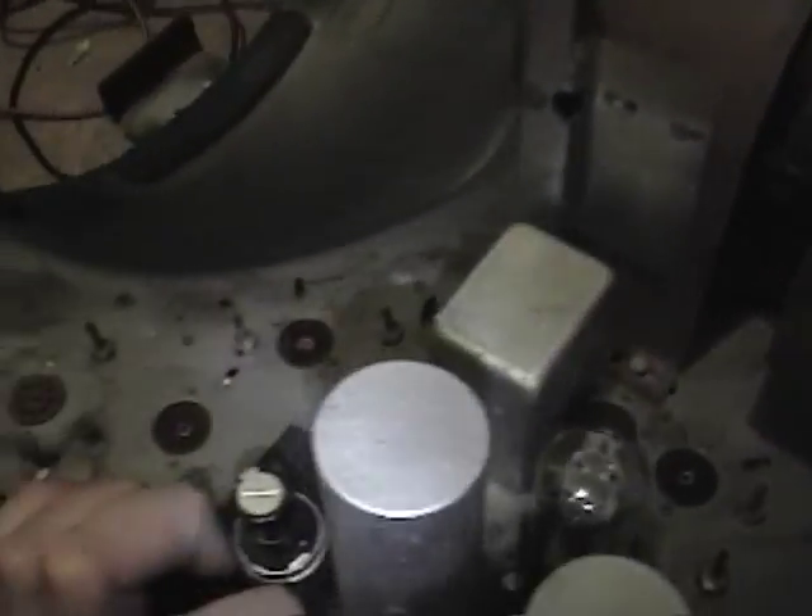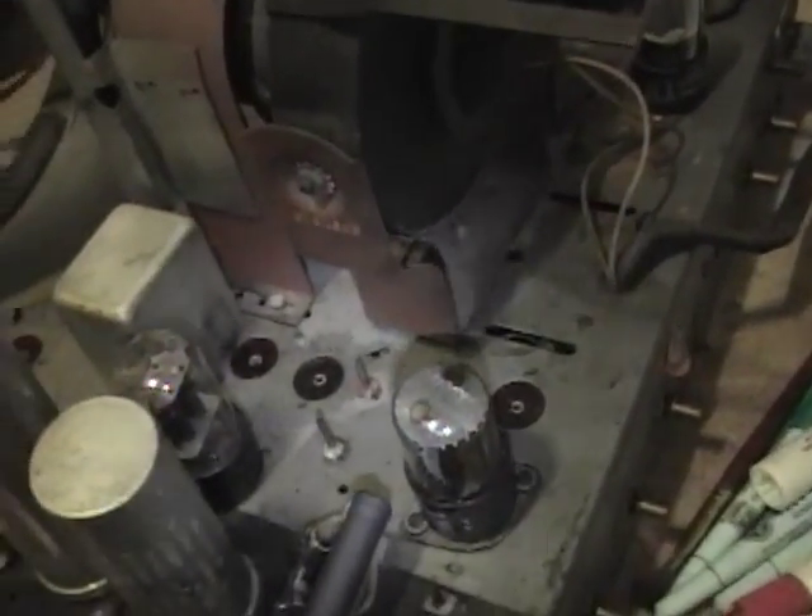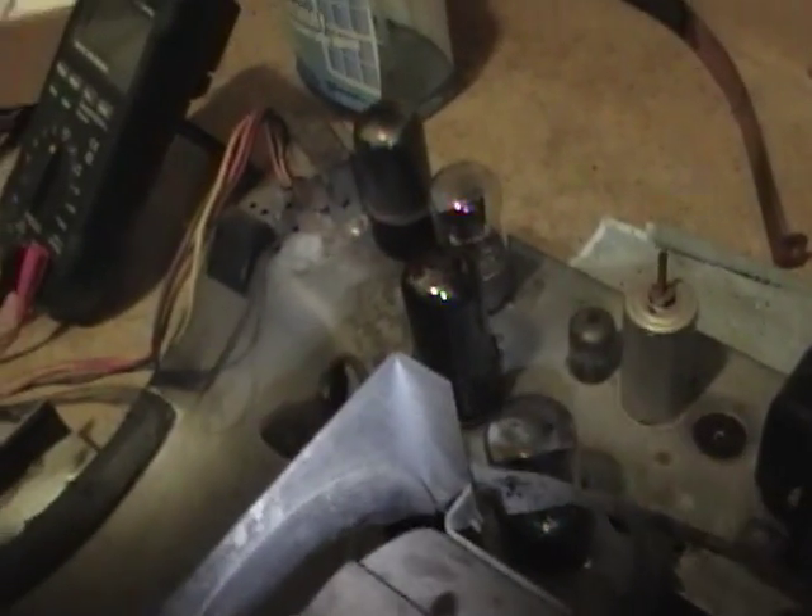I also cleaned up the sockets pretty well with WD-40 and started replacing all the missing tubes. I got all the octals - they're fairly common tubes: 6SN7, 6W4, 6V6, 25L6, 6J5.